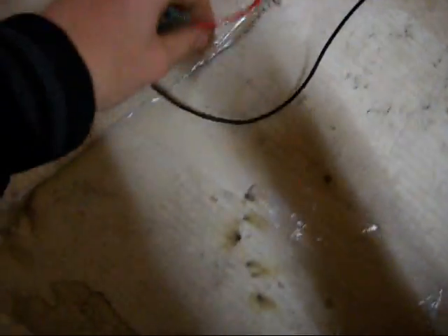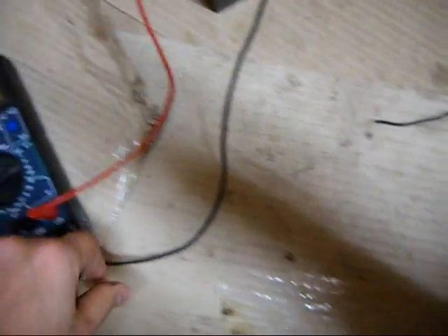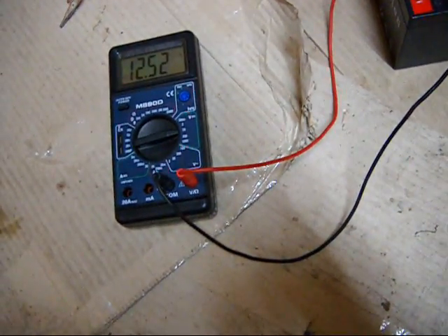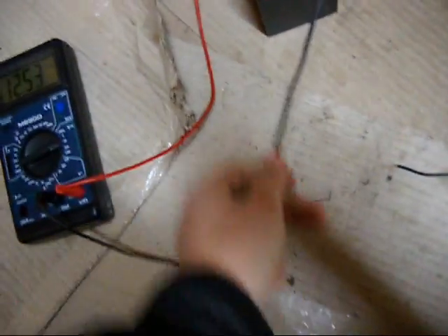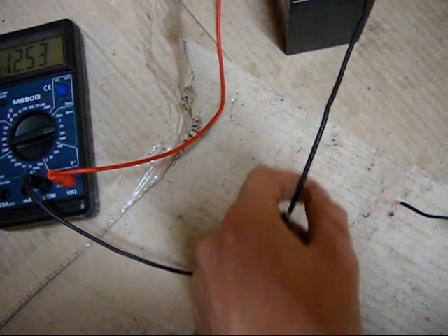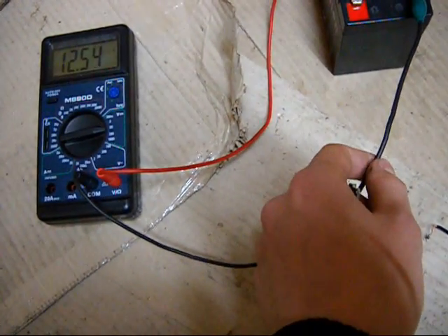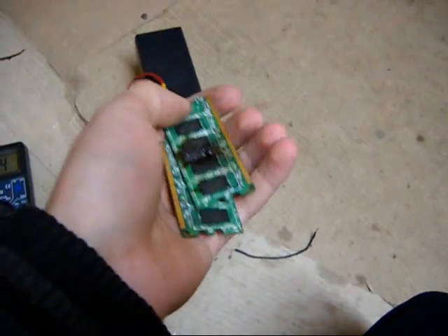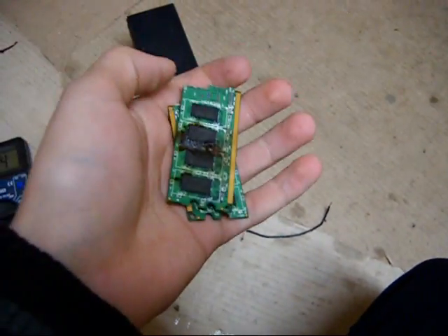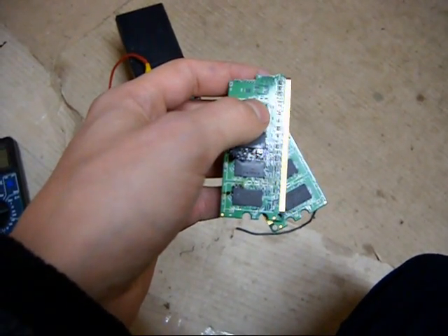Thank goodness for these silicone wires which I use in RC hobby. They are pretty good wires — you can put tens of amps through them and they won't even get warm. So that was my video of overclocking this memory RAM. Thanks for watching!